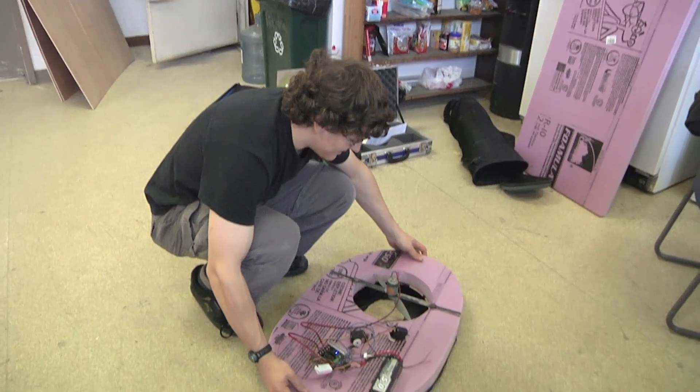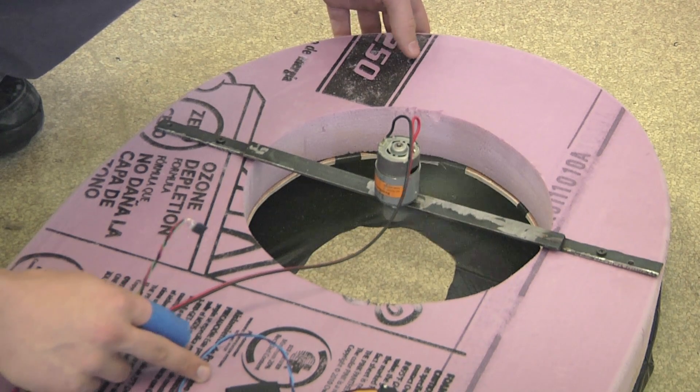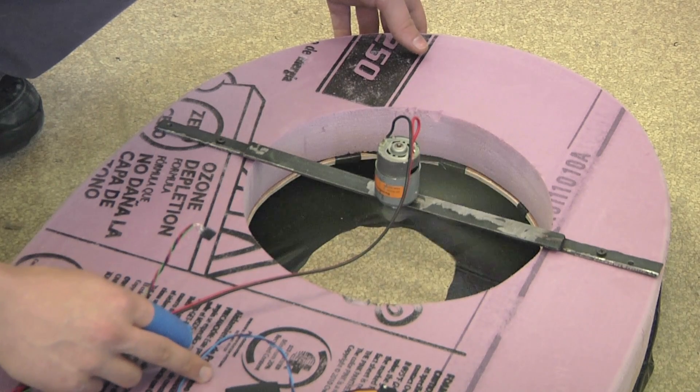No, because this isn't connected, so I don't want it to go flying. Oh, that's it. Screw this in.